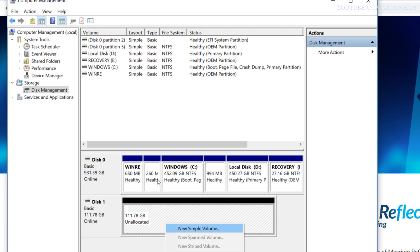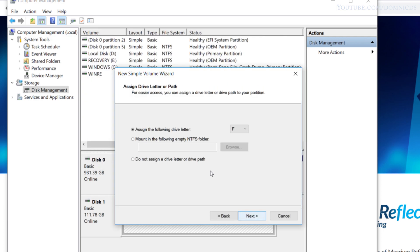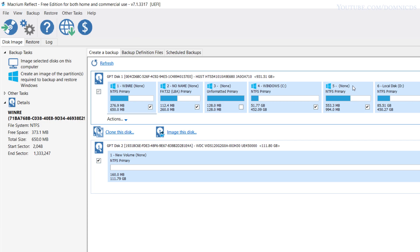Now right-click on the SSD and select New Simple Volume, follow the on-screen instructions, and format the SSD. Once the SSD is formatted, run the Macrium Reflect 7 software. Here, disk 1 is your hard drive and disk 2 is your SSD.